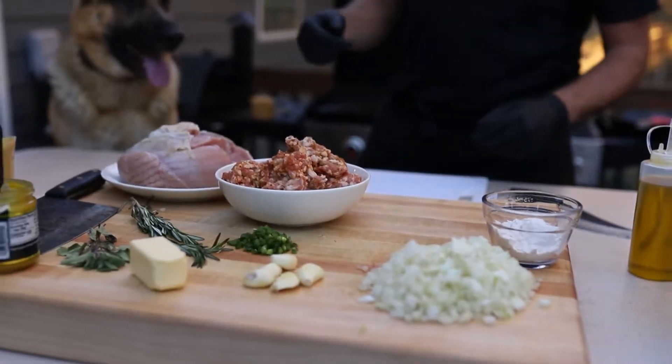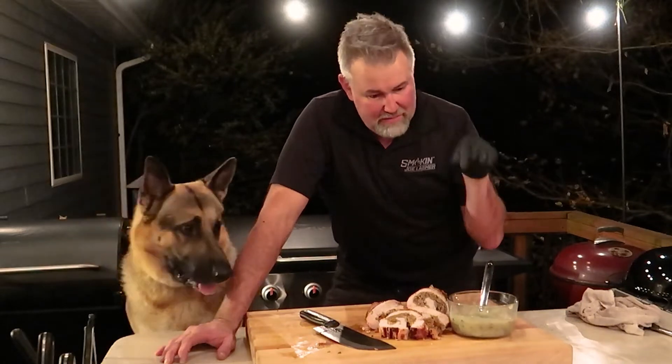Your alternative to a whole Thanksgiving turkey is a stuffed turkey breast on the Weber grill with some homemade gravy. You're going to love it.